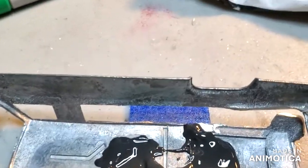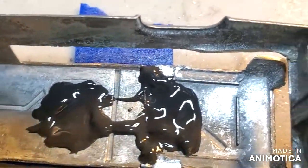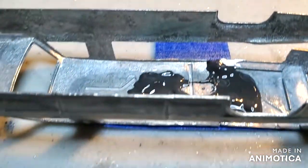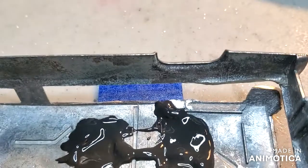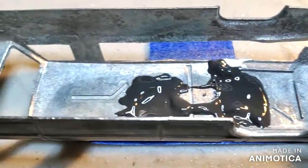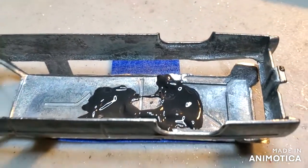Here's an update on my limo to hearse. I'm joining the two pieces together. I had to chop that up to extend the roof from a limo to a hearse. So it's coming together. Got a lot to do. Stick around.